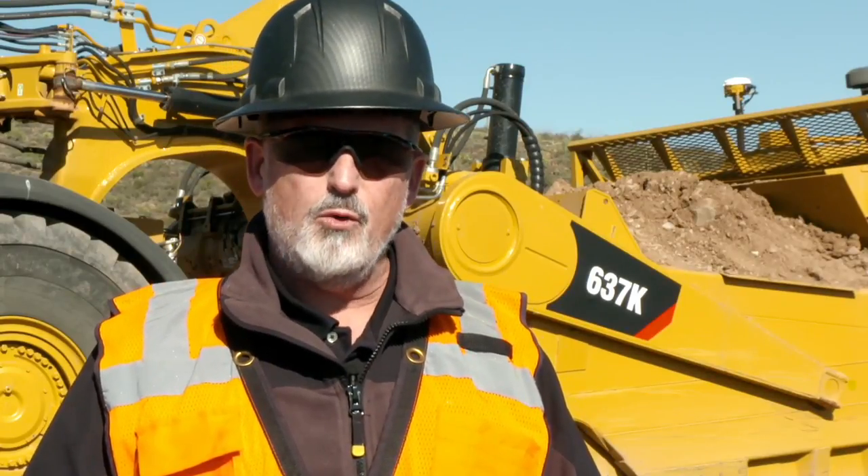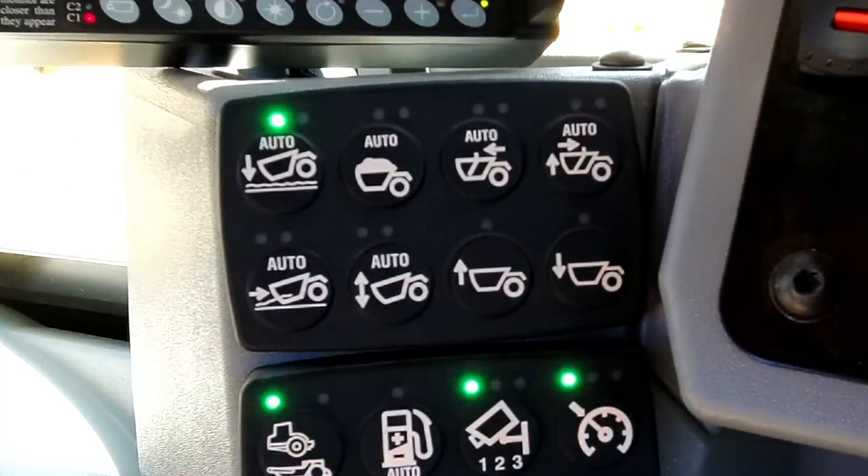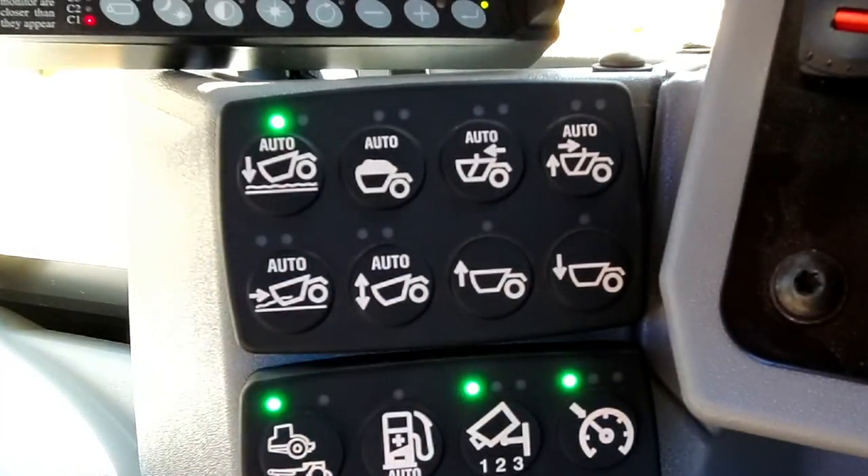I would like to show you the manual controls in the cab of a 637K dual-engine open-bowl wheel tractor scraper and how the optional Sequence Assist feature makes operating easier than ever.